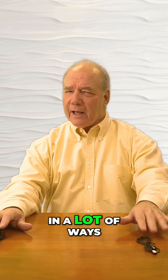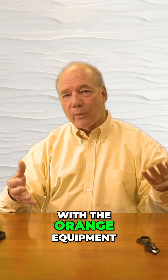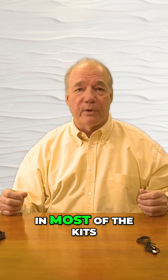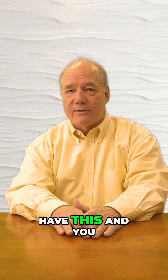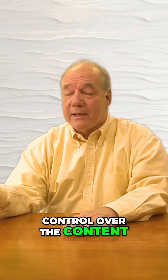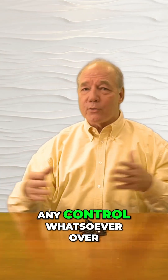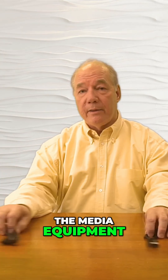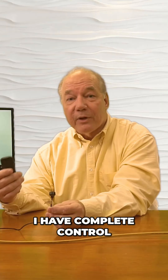In a lot of ways it's a simple procedure but it's complicated. With the o-ray equipment, we include infrared blasters in most of the kits, which solves all those problems for you. Because if you didn't have this and you were setting up an HDMI extension kit, you would have zero control over the content from that remote location — no way to pause, fast forward, or rewind.